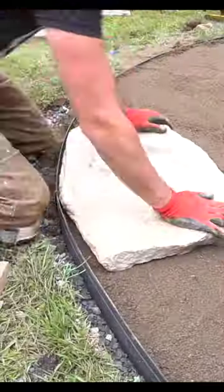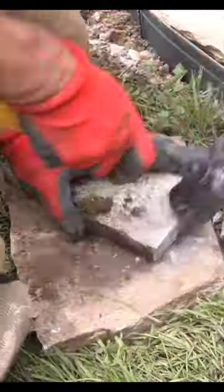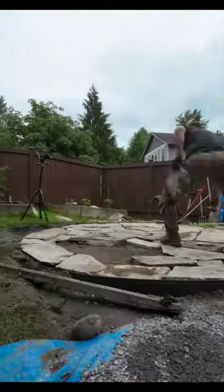It's finally time to start installing our flagstone. This is some Mondo 2 to 1 inch thick flagstone that we purchased from Costco, which was delivered to us on a large pallet.